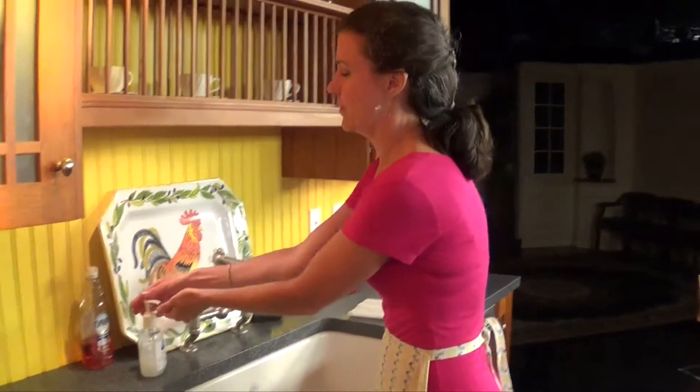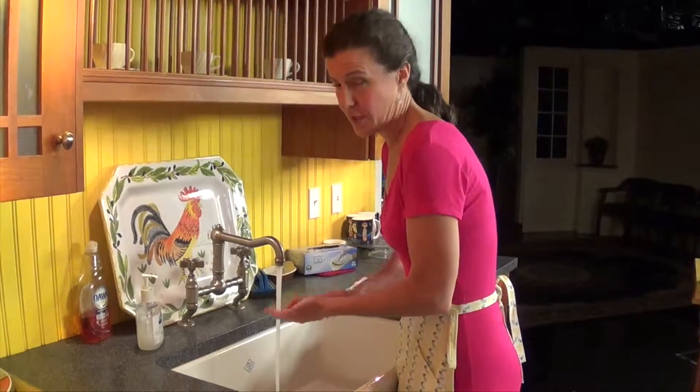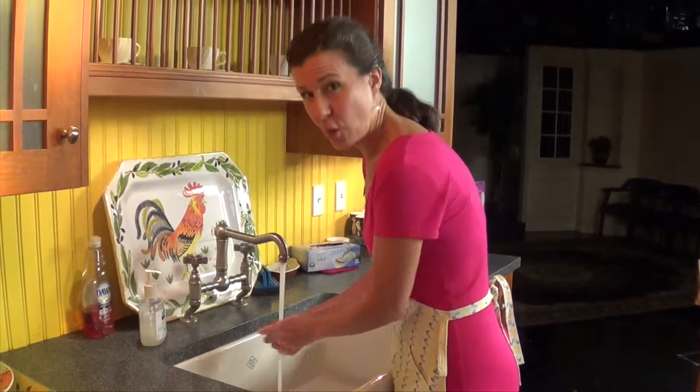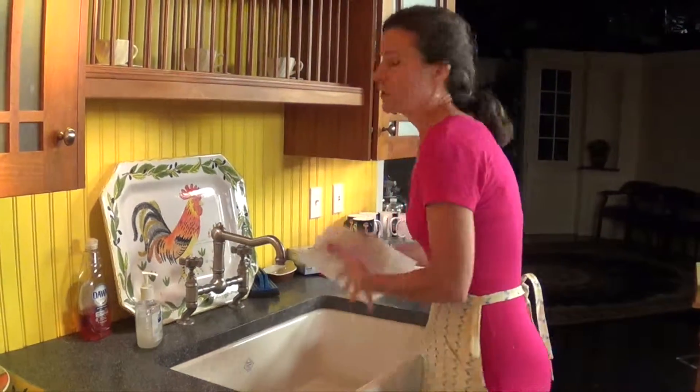First and foremost is cleanliness. Keep your body clean, keep your hands clean, keep your hair back, your counter surfaces clean, your sink clean, everything clean. So I'm going to start off before I even chop or do anything by washing my hands. I'm using soap, which I think is very important, and I'm going to dry off.